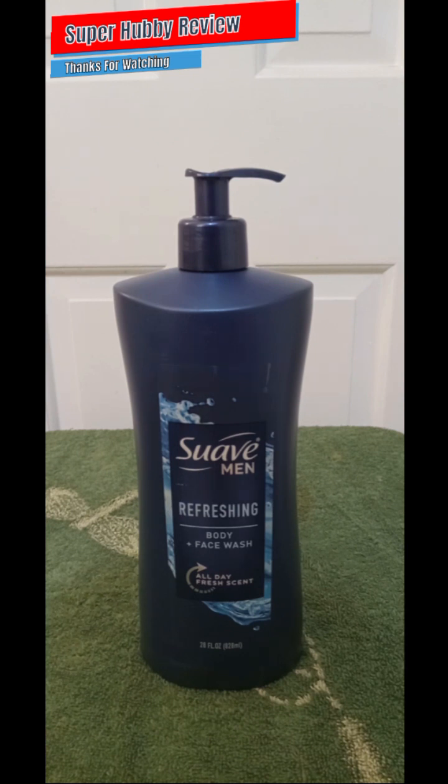It's definitely good to purchase a product that lives up to expectations. Suave has been around for several years and it's great to see them still creating really good products for our bodies. It is advertised as refreshing — yes it is. You get that nice refreshing scent as you're applying it in the shower. It is also advertised as all-day fresh scent — I can be a witness to that.